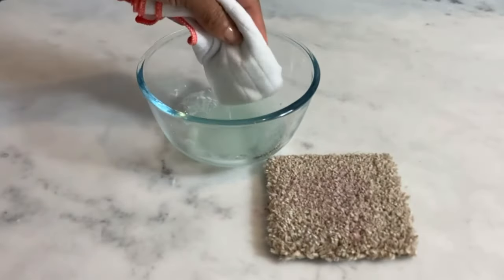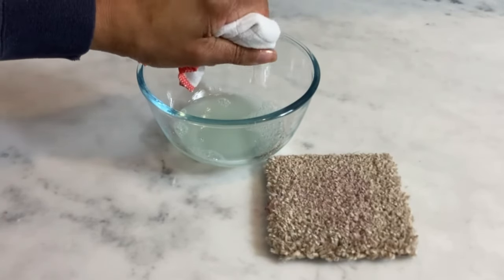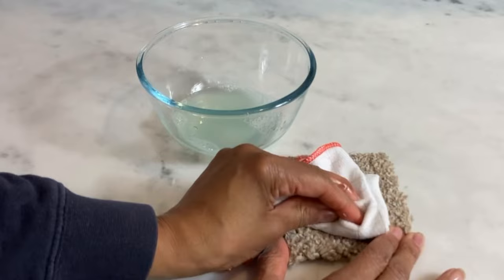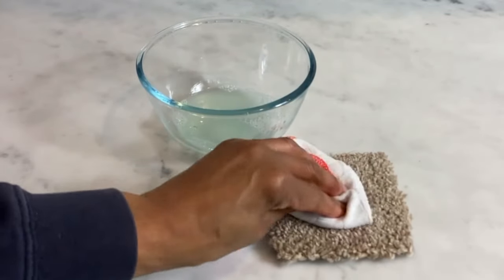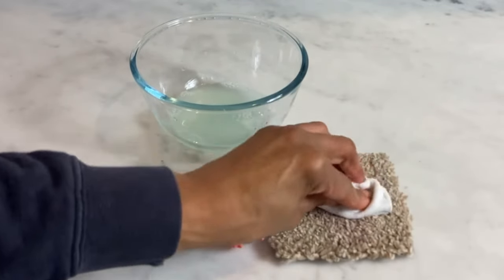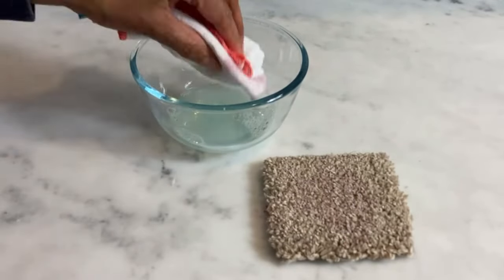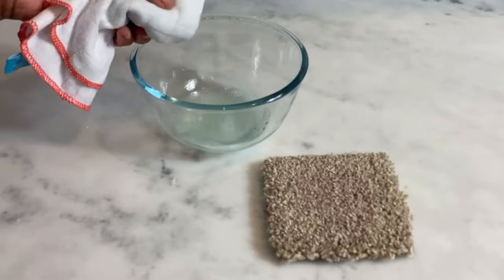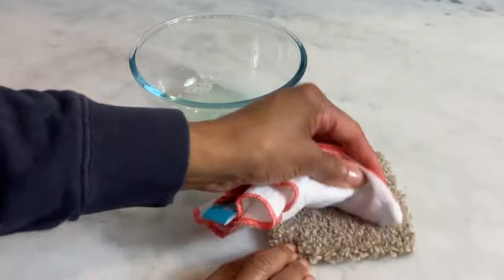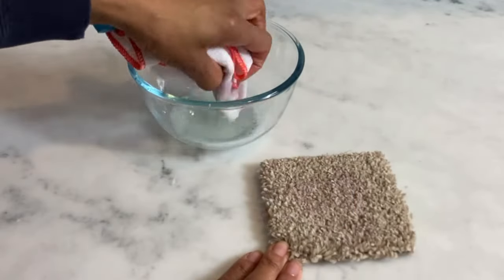Now using a dish cloth or a sponge, dip and apply the solution to the stained area by gently blotting the stain again. Now if your stain is much larger than this — because this is a sample size piece of carpet — start blotting by working from the outside in. The vinegar will help to break down the wine stain and the dish soap lifts it away.